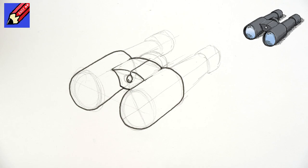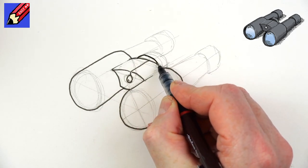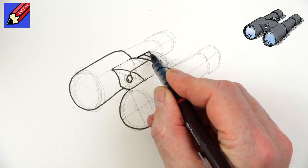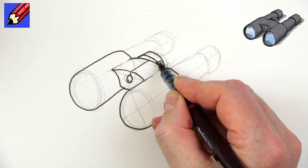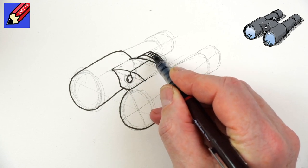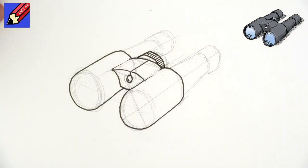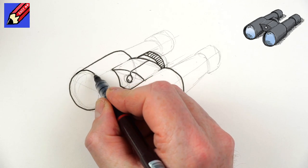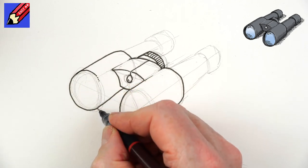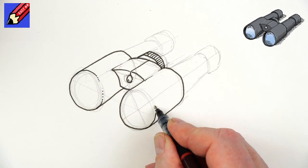Then we can draw that line across there too. Here we want that kind of thumb wheel that you adjust the magnification with, so that will come around there like that. Then we want to draw these little bits — those are the bits that your thumb can catch hold of as it goes around. Now here we're going to bring that around there.